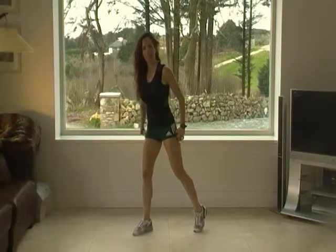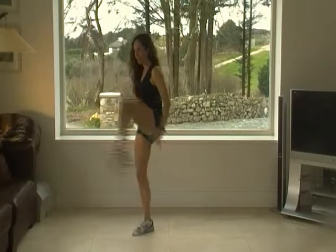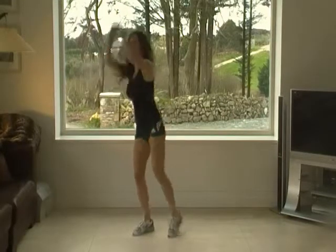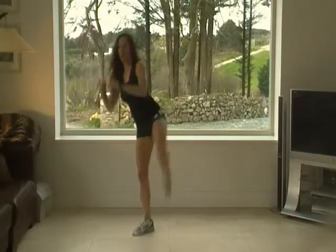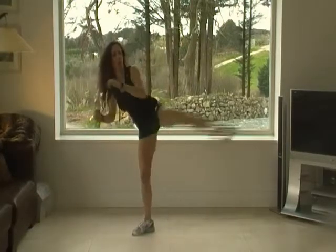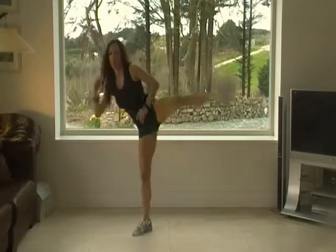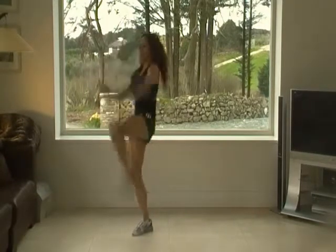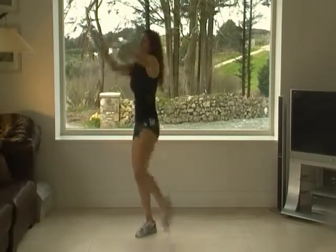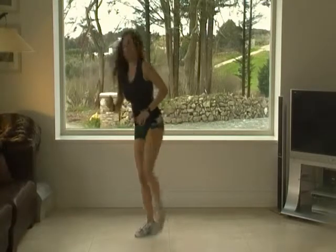And now, without a stop, you're going to do frontal kick and back kick. Ready? Go. And frontal, back. And frontal — 15. And... Five more. Beautiful. Excellent.